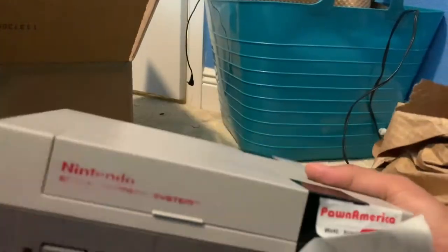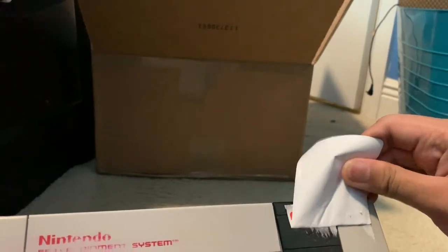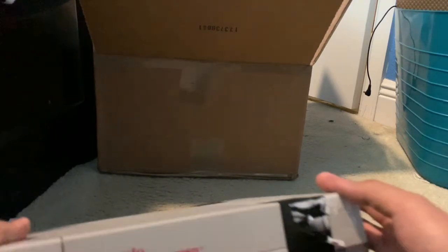We got all this paper in here. Also, I forgot to mention we're going to overview the console itself. In the box you've got the console itself. By the way, the seller who sold this console has the username eponamerica — the link to the seller will be in the description.